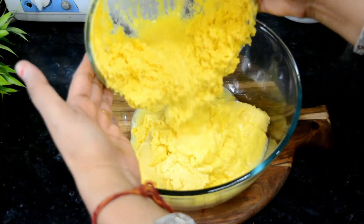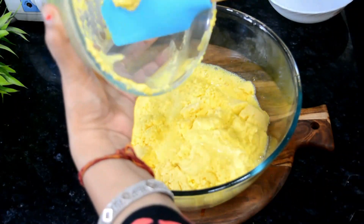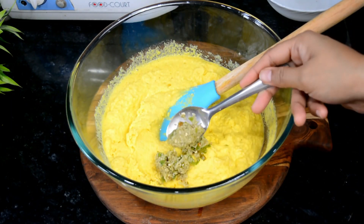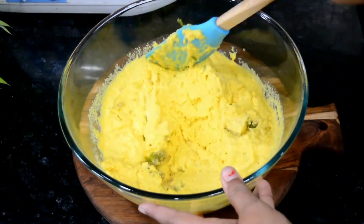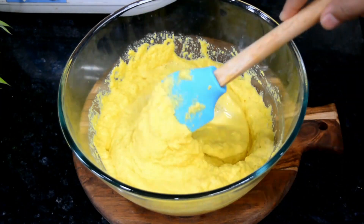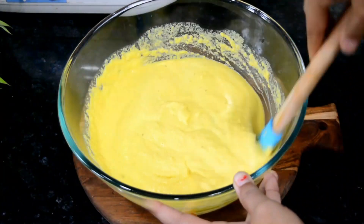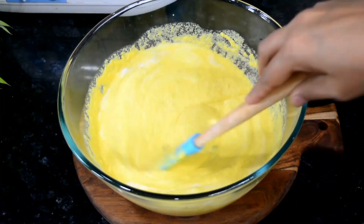I have a big bowl here and we will add the batter. Look how good it is — it has fermented well. If you make it like this, it will rise much bigger. The batter is a little thick, so we will add 1/2 cup of water to get a little consistency. I will add 1/2 teaspoon of Eno and mix it well.